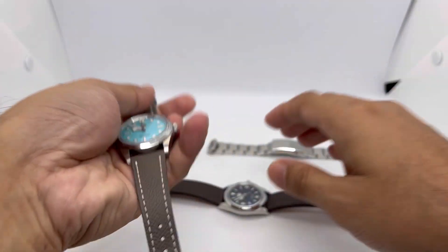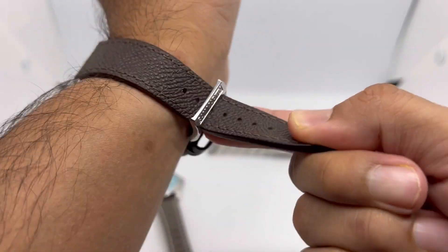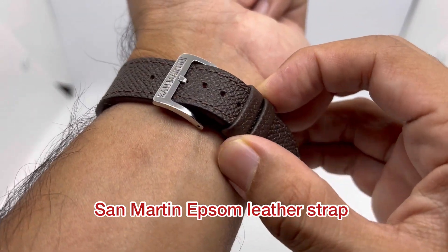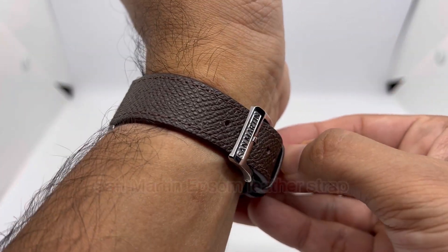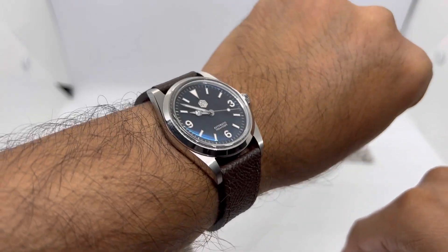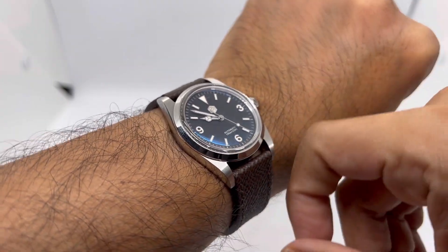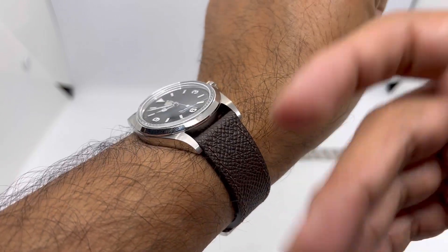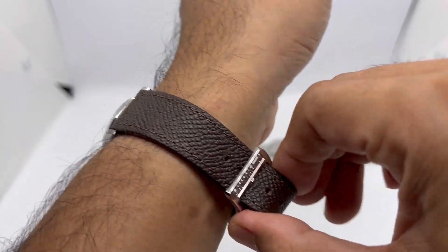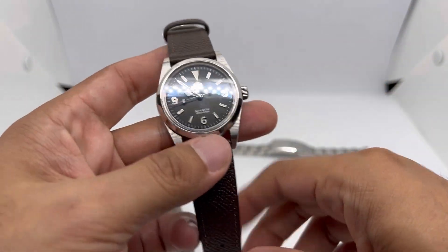Here's how the watch looks on my 6.75-inch wrist. I'm also wearing it on this beautiful Epsom leather strap from San Martin's accessory store — I'll leave a link below if you want one. I love the versatility of this matte black dial because you can pair it with any color strap you like — brown, black, blue, red — whatever floats your boat.